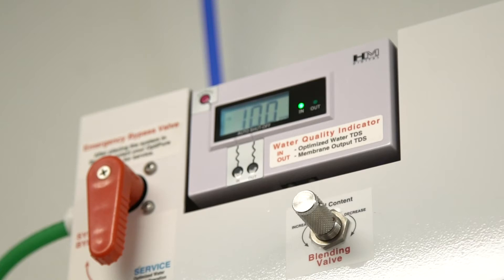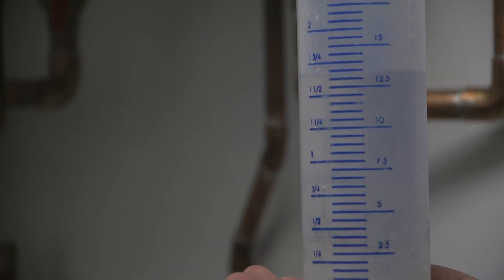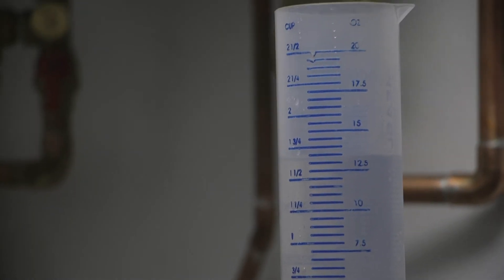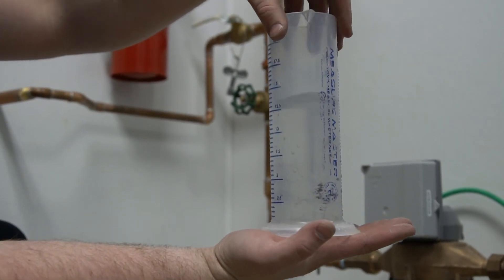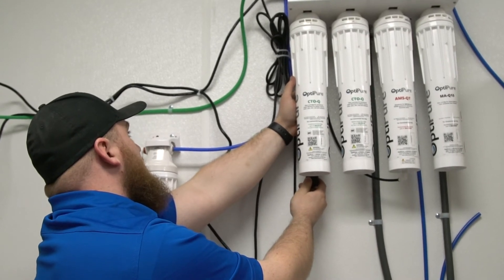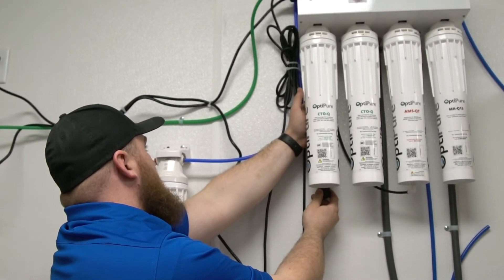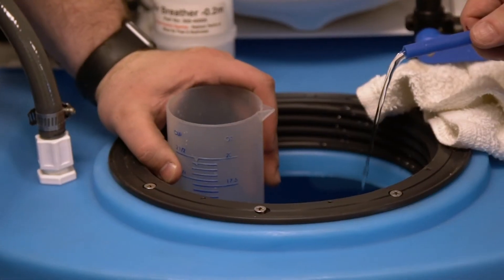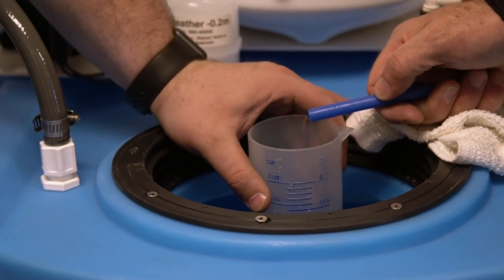The optimized water is the 'in' reading and the membrane output is the 'out' reading, used to set the proper blend. The blending valve as located can either increase or decrease based on the proper setting. We then measure the permeate, or the production of the system in ounces, to make sure production is meeting specifications, as well as the concentrate or drain, which comes from the reject water. We also can adjust the flow control to make sure the proper settings are set so the system can perform at its optimal level. The flow control is located right behind the first CTOQ filter on the back side — it's a gold valve with a screwdriver slot for adjustment. Please call with any questions on the proper setting for flow into the system as well as concentrate or reject water out of the system.